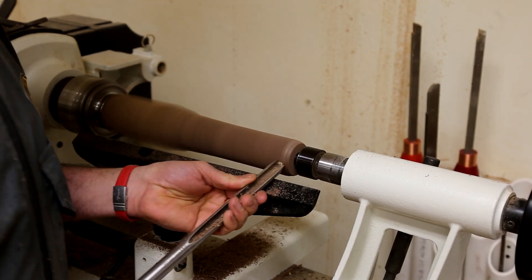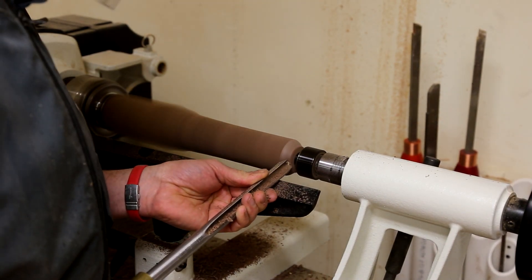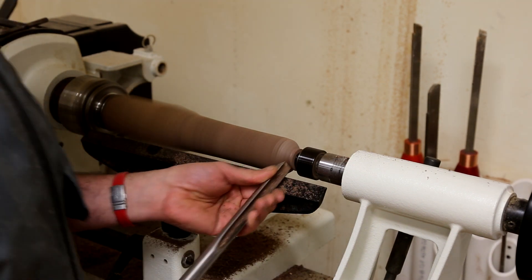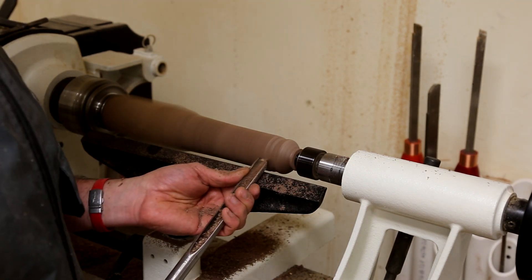Over at the lathe, I turn two knobs out of walnut. One is for the drawer face, and the other is for the face of the false drawer on the back side of the coffee table.